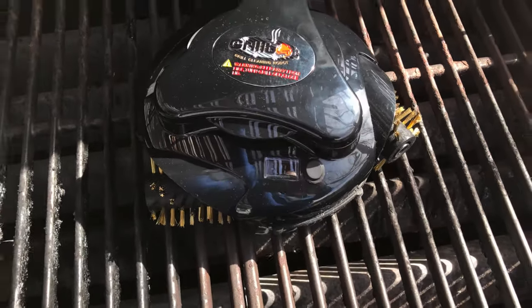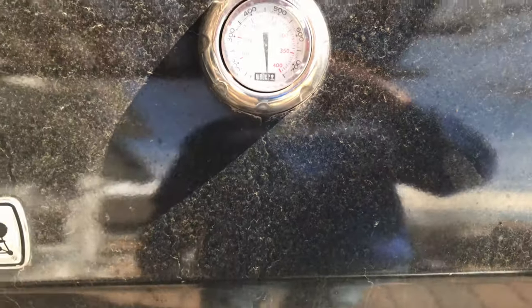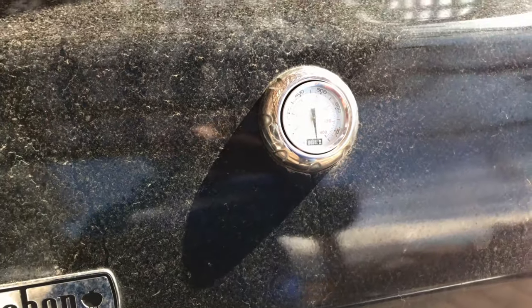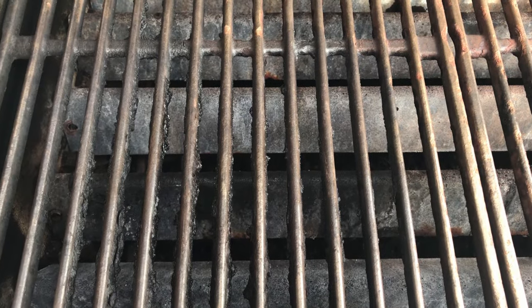30 minutes. And here we go. It's making a lot of noise. It looks like the outside needs cleaning too. And a little over 30 minutes later, here's what we've got.